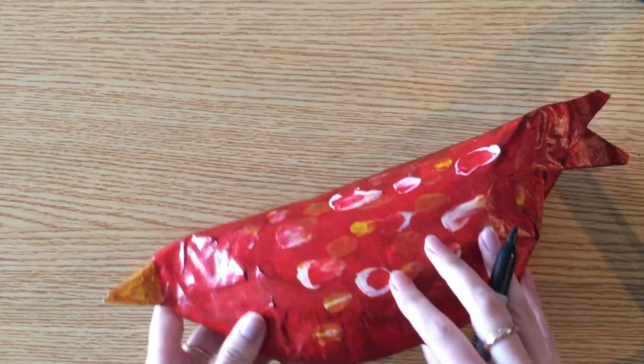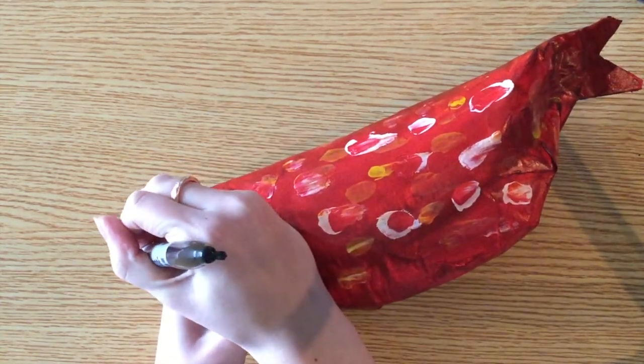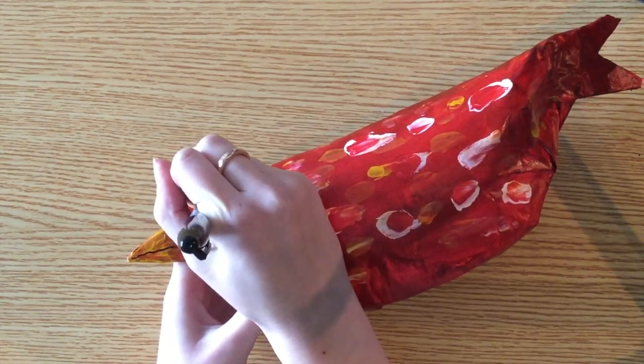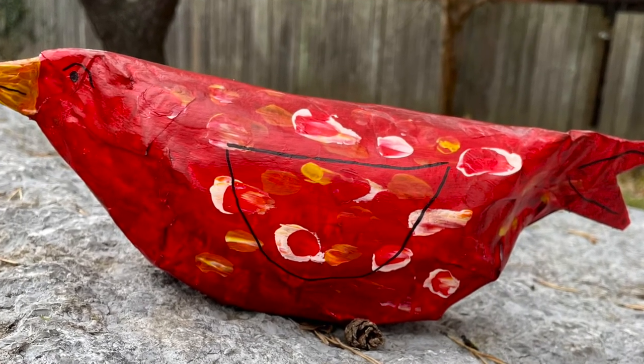The last step is to use the permanent marker to add the final finishing touches. And there you have it — your own paper plate bird.